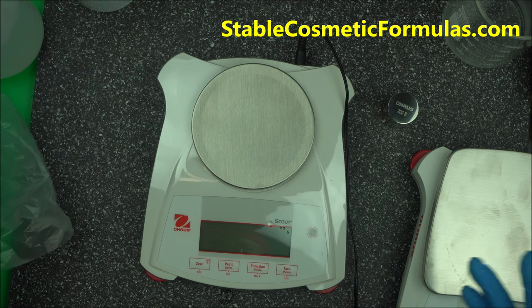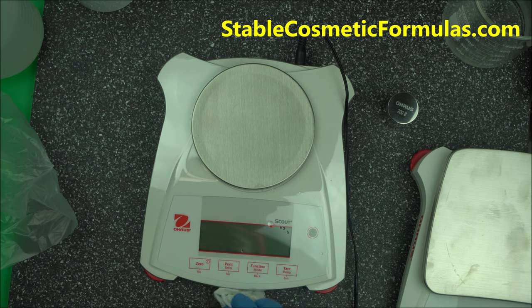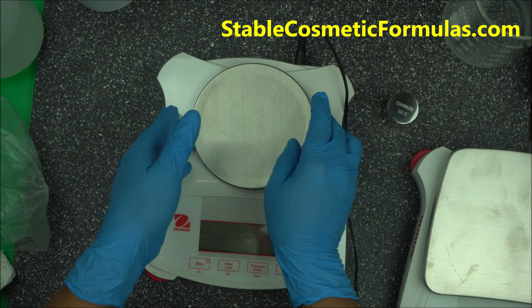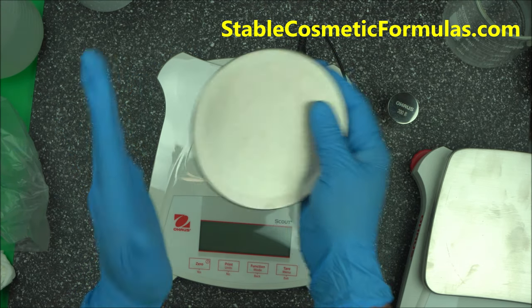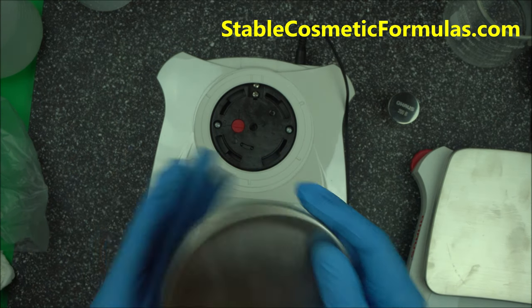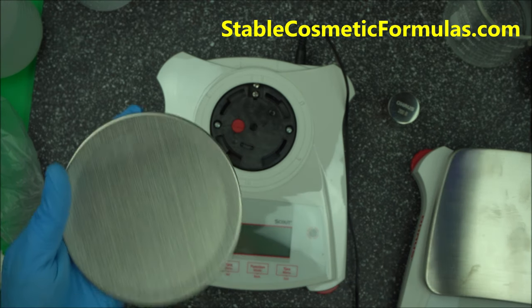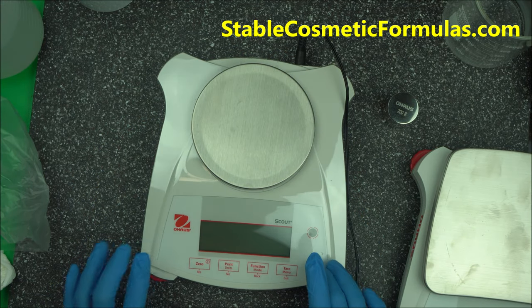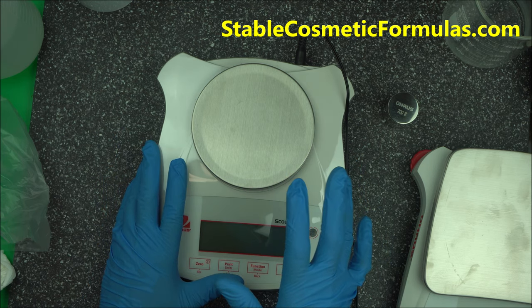To clean the scale, do not use acid or spray isopropyl alcohol on it — that will destroy it. Just use regular liquid castile soap. Take the pan out, wash it with liquid castile soap, and rinse with distilled water. Do not use any harsh chemicals.